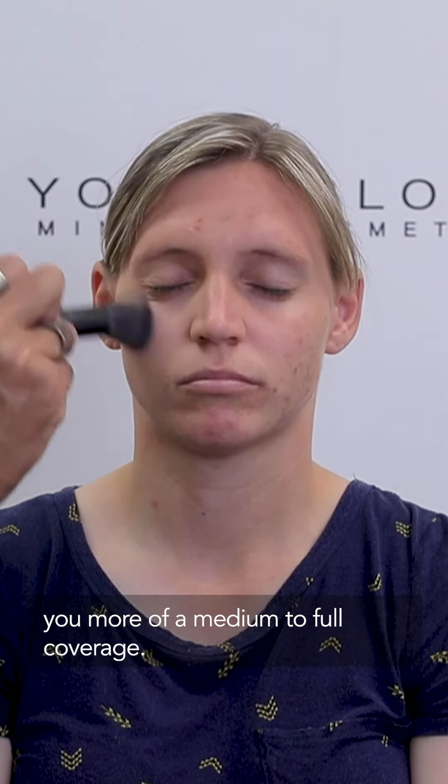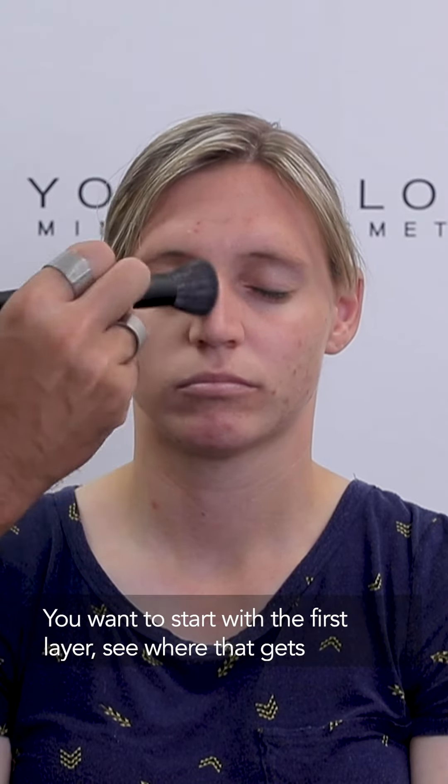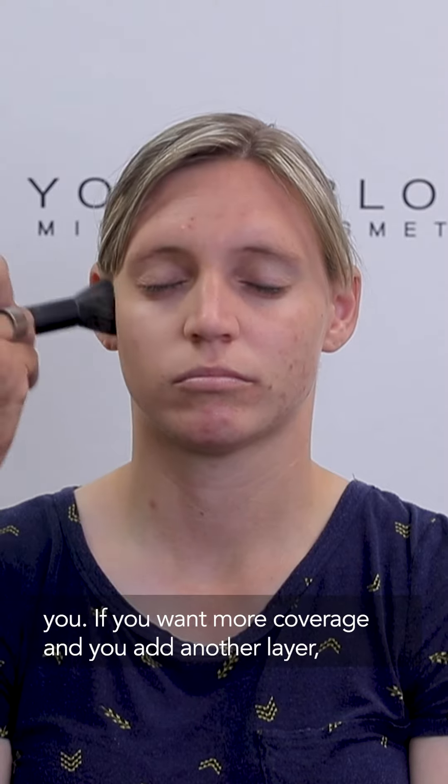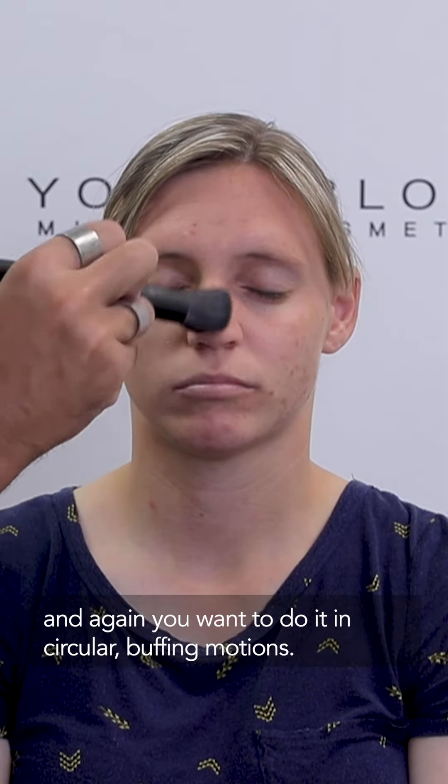This brush is going to give you more of a medium to full coverage. The loose foundation is a layerable foundation, so you want to start with the first layer, see where that gets you — if you want more coverage, then you add another layer. You want to do it in circular buffing motions.